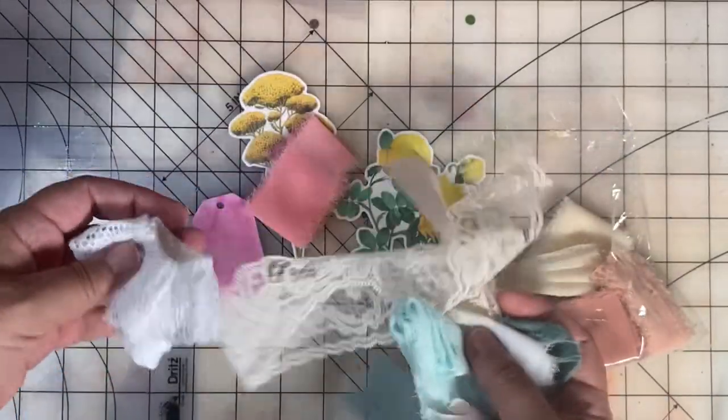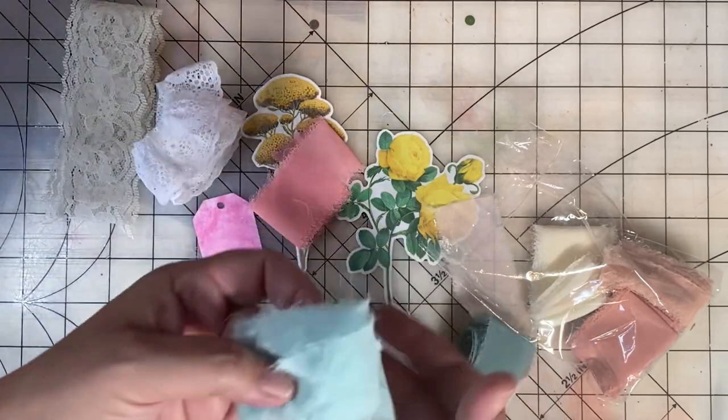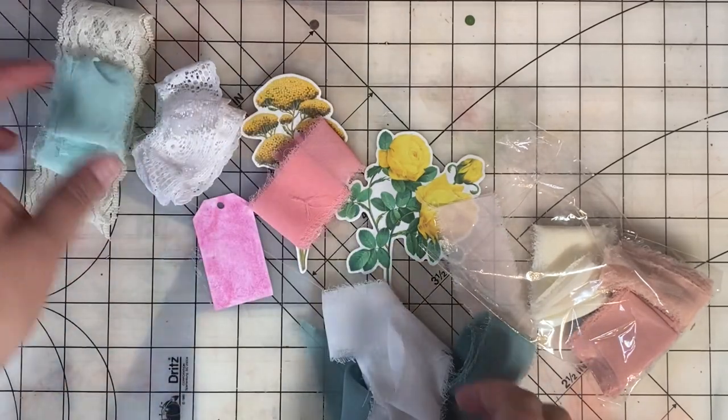You can hit the subscribe button and bell icon now. So my friend Renee sent me some wonderful supplies in a box for my birthday.